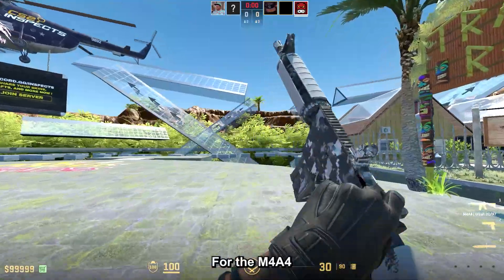This part is an extra, as it goes over the budget of the video, but if you want a budget black and white combo, I would go with the Moto Glove Smokeout in field tested for $132, with the Ursus Knife Urban Masked in field tested as well for $98. You could also go for the Unhinged Gloves with basically any Damascus Steel or Stained knife — also a very valid option. This combo is priced at around $230. That's it — if you enjoyed, leave a like and subscribe to the channel for daily CS2 content.